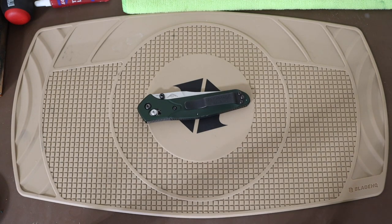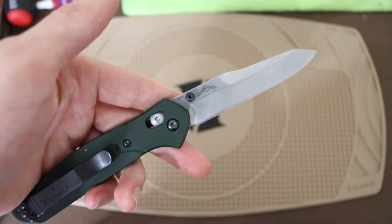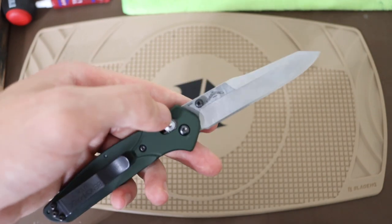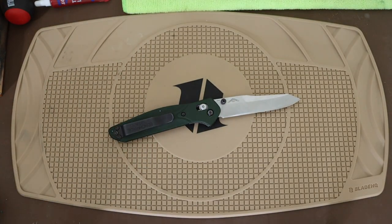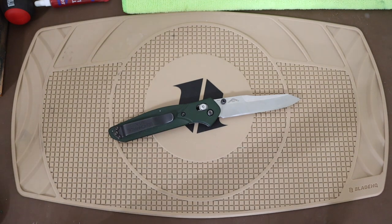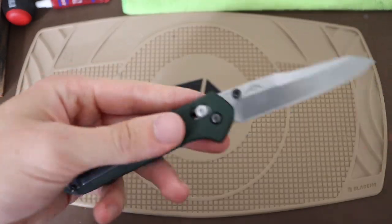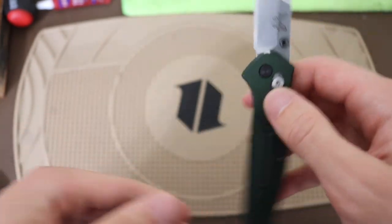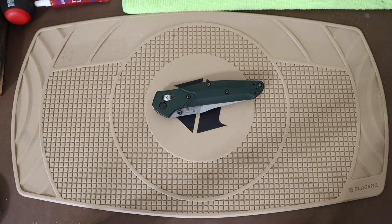Lastly, for original Benchmade models, I'd choose the Benchmade 940. You can tell the originals from the newer ones primarily because the newer Benchmades have the axis patent website printed on the blade. The newer Osborns have that. With that said, these are really cool and very hard to go wrong with. Depending on your application, the Benchmade 940 is one of the most pocket-friendly blades out there.